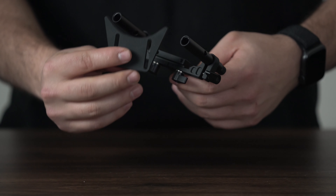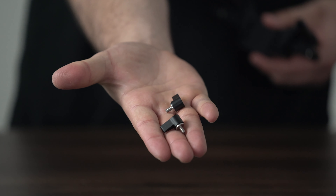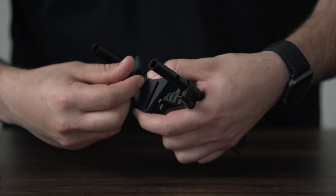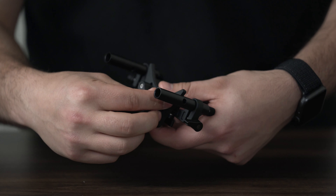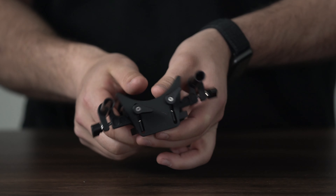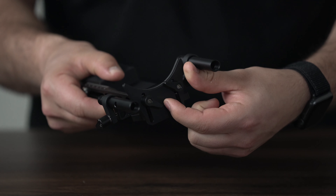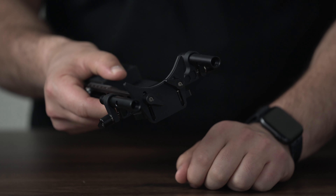Next, install the lens support bracket onto the front of the quick plate. Use the two wing screws that are provided and screw on the lens mount bracket. These wing screws are spring-loaded, so you can change the position of the actual handle of the screw if they get in the way.